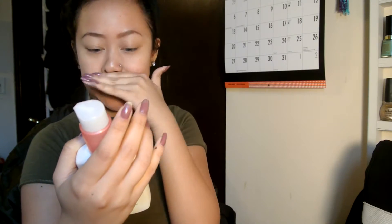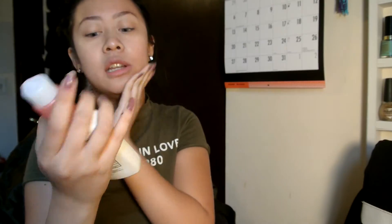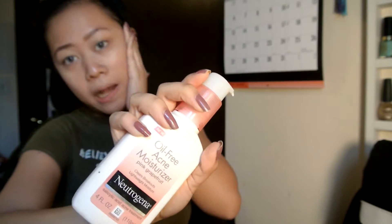So first, what I am going to start out with is moisturizing my face. I'm putting on some moisturizer to avoid dry skin. I'm using my oil-free acne moisturizer from Neutrogena, pink grapefruit.